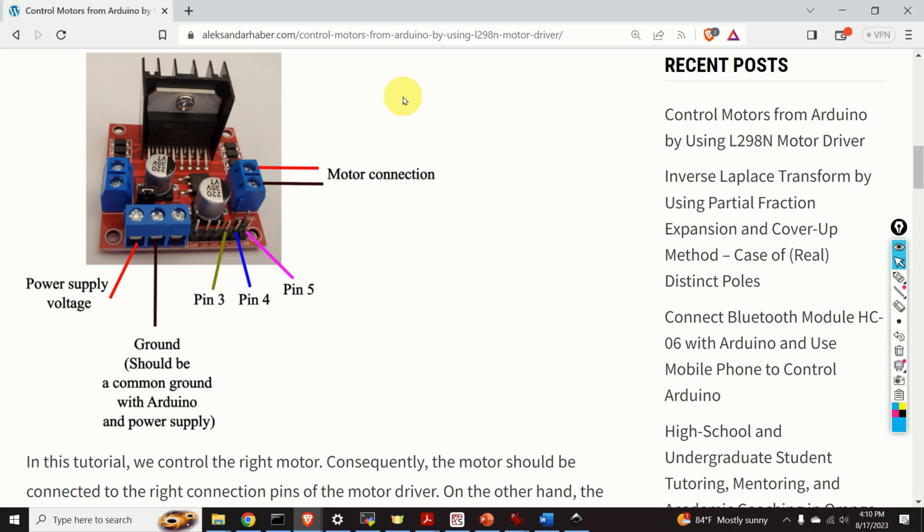We turn the motor on or off and control its direction by sending proper voltages to pin 3 and pin 4 — that is, to ports IN3 and IN4. To explain this, let's sketch a small table with columns for IN3 and IN4, corresponding to pin 3 and pin 4.